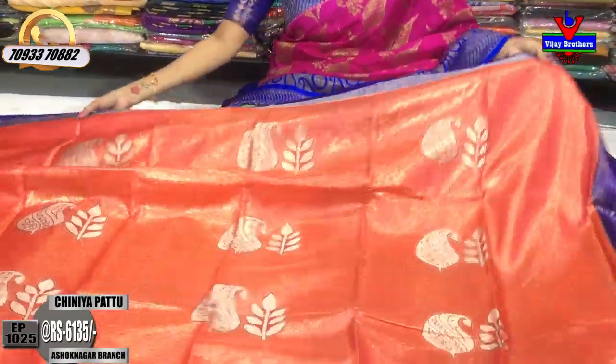This is my blouse part. This is the number of varieties available in Vijay Brothers.